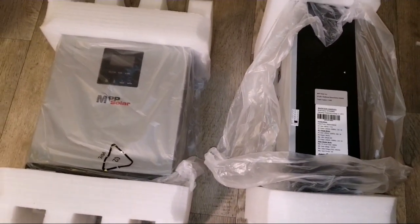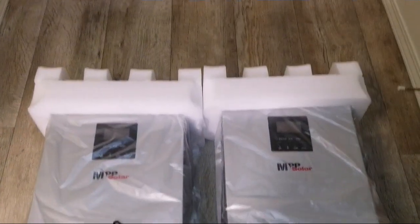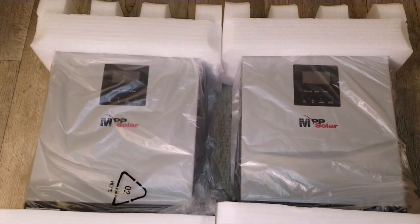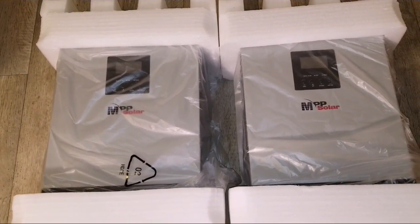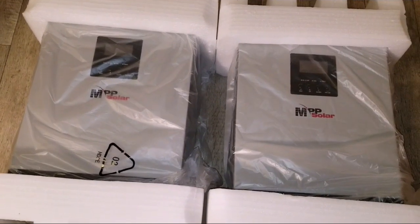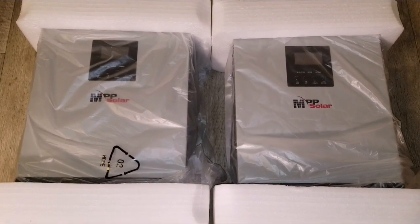This is how the system looks — this is just the unboxing. In the next video I'll be showing you the components, the connections underneath the device, and what this device is capable of doing. Stay tuned because we have a long way to go — from the unboxing to all the connections, the wiring, what I'm going to power with these devices, how I'll configure them, and what batteries I'll be using — lithium or otherwise. Subscribe, like, and share from the channel. Thank you.